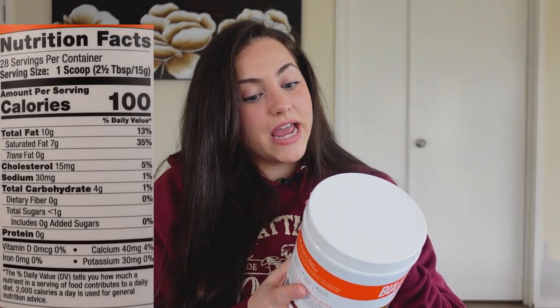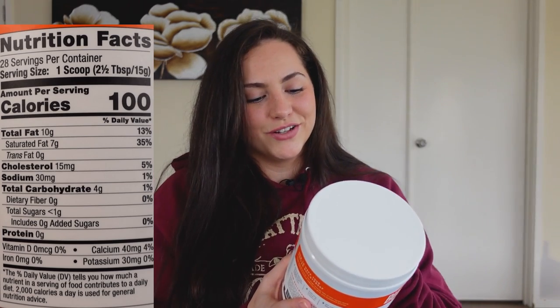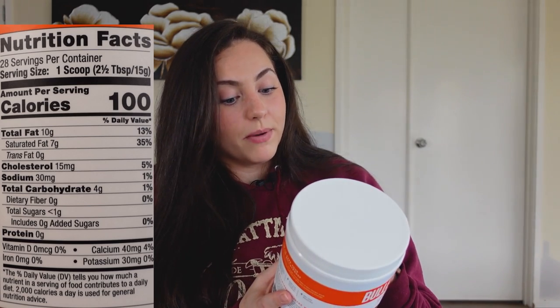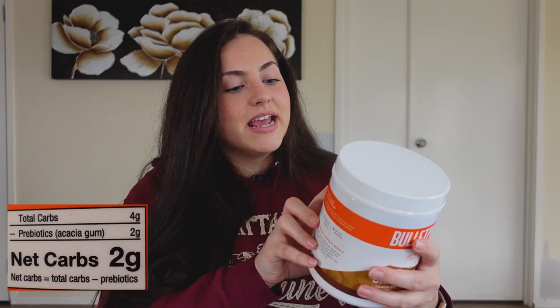This product also contains MCT oil, which is a fat-burning fuel — it helps produce ketones which end up burning fat. It's 100 calories per serving, but I'm not really worried about the calories, I care more about the macros. The fats are 10 grams, not too bad. Total carbohydrates is 4 grams, however if you subtract the prebiotic fiber — which they've actually done for you in a little section next to the nutrition facts — it's actually 2 grams of net carbs, which is pretty good for a coffee creamer. Some creamers have like 30 grams of carbohydrates, which is insane. And zero grams of protein, which is okay.